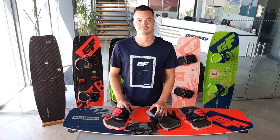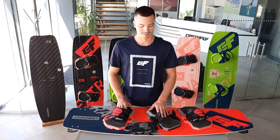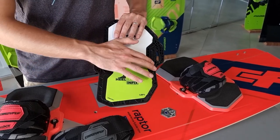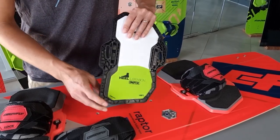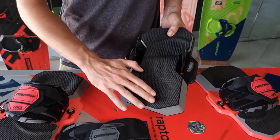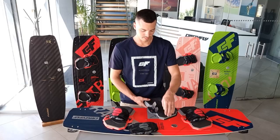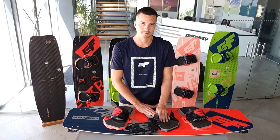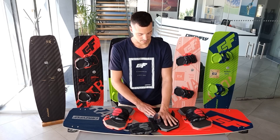Hey guys, Ida from CrazyFly. Let me show you some features on the new amazing Globe binding. On the footbed we have lightweight triple density EVA underfoot. It's got a new ergonomic shape for more heel support and the new toe grip.